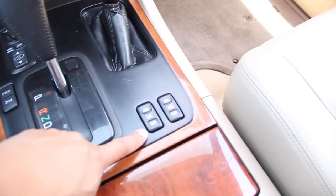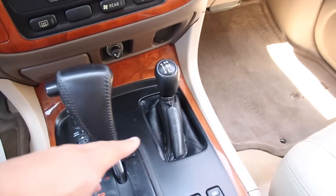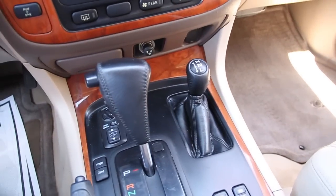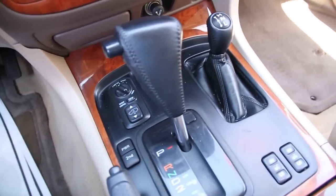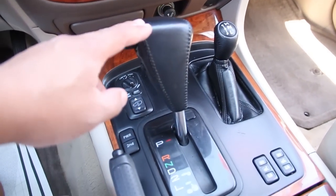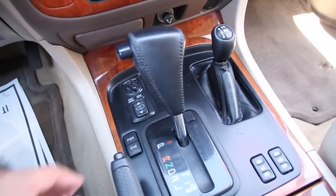These are your heated and cooled seat controls. This is for your all wheel drive, whether you want it high or low. We have your suspension controls, and we have your gear shifter — a nice leather gear shifter on that.